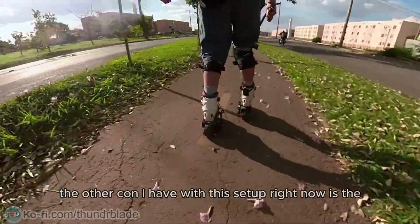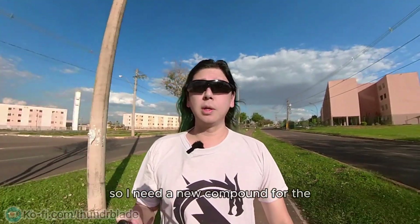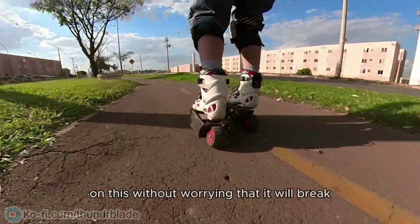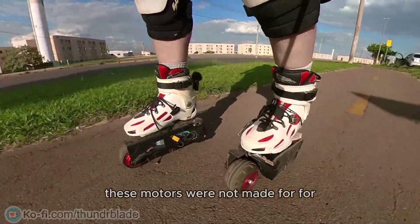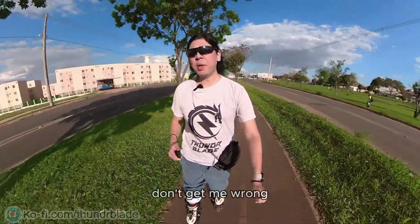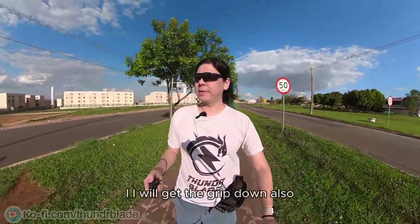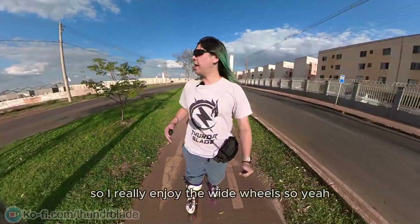The other con I have with this setup is the excessive grip of the wheels. The rubber is so grippy it's really hard to actually turn. I need a new compound for the wheels because it can't be like that. I also need to make this thing more sturdy — really shockproof so I can jump on it without worrying it will break. These motors were not made for inline skates, they were made for skateboards, and people's skateboards don't jump. The grip is really good for rainy days, and the wide wheels are great for going over grass, dirt, and small rocks. So let's try to keep the wide design for now.